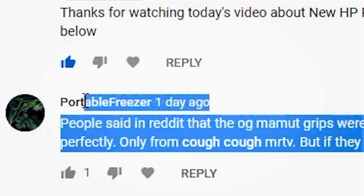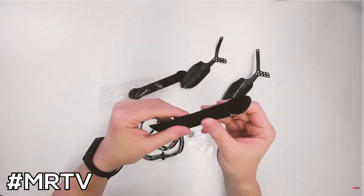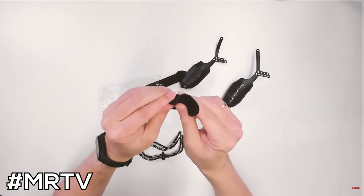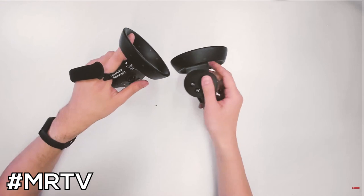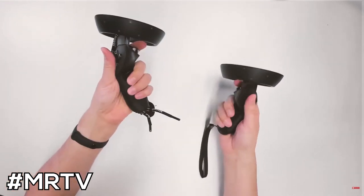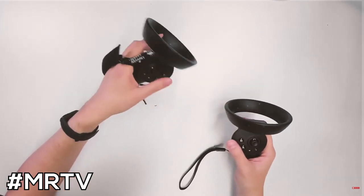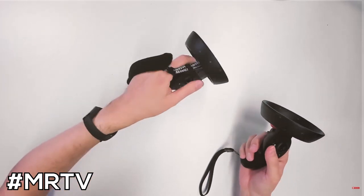By the way, if you are going to be using knuckle grips, try not to make the strap too tight. There's a strap on the outer part of your hand — make sure it's not too tight because it will actually cut the circulation of your hand, which can be quite dangerous. Also, if you start using them for more than a week or two, you're going to notice your hand starting to hurt. That's because the strap is basically too tight. So if you do use Mammut grips or whatever other grips you decide to use, make sure it's just snug and not tight on your hand.